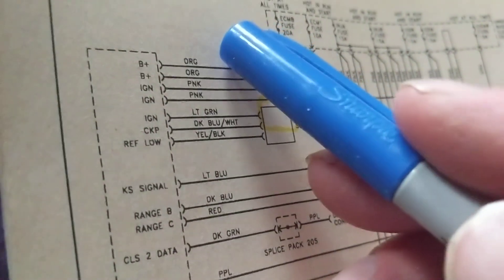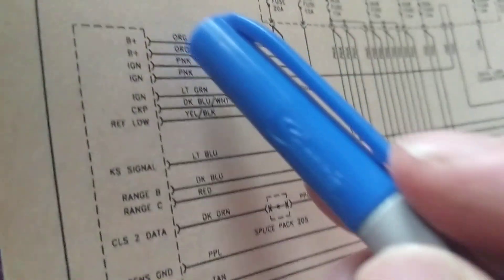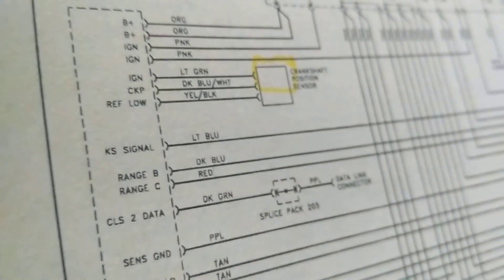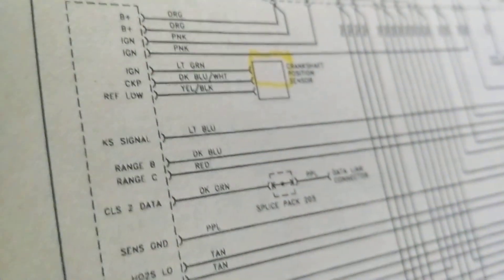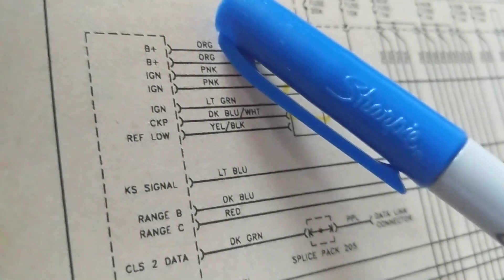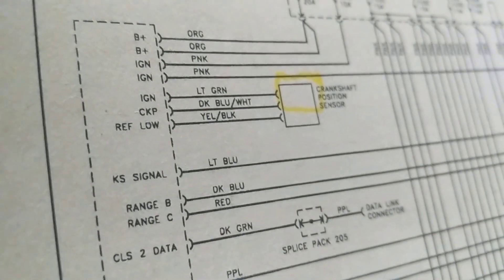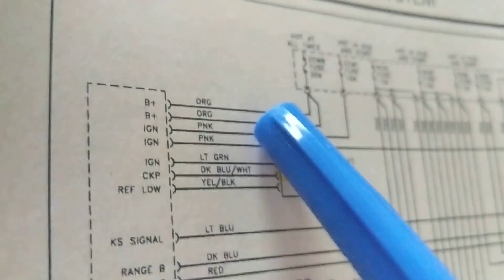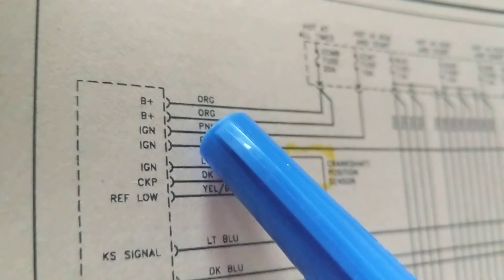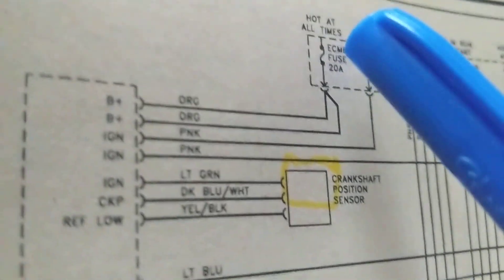To play it safe, wherever you see B+, measure 12 volts on each one. It's not even relevant which pin feeds which circuitry — what matters is that you have a good ground and four working 12-volt supplies. Check 12 volts at the orange wires and 12 volts at the pink wires, because you could have a blown fuse causing some to read zero.